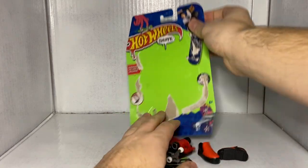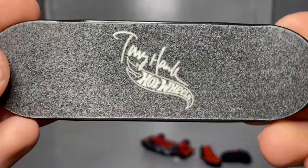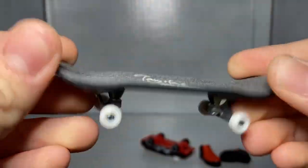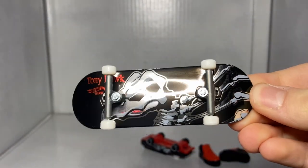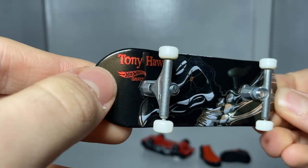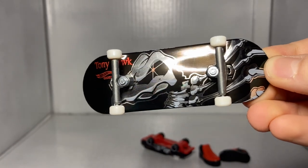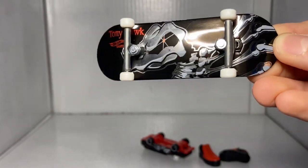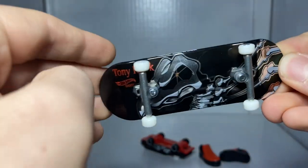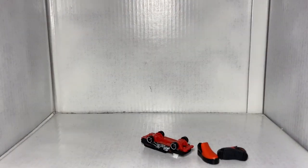Let's start with the skateboard. We got the Hot Wheels Tony Hawk thing there. This time our design is actually sideways — we've got this metallic black background, Tony Hawk right there, Hot Wheels Skate, and a vulture skeleton which looks absolutely awesome. I think I'm going to call this one the Scavenger. We got white wheels by the way too. That is our skateboard — the Scavenger. I think that's an awesome name.